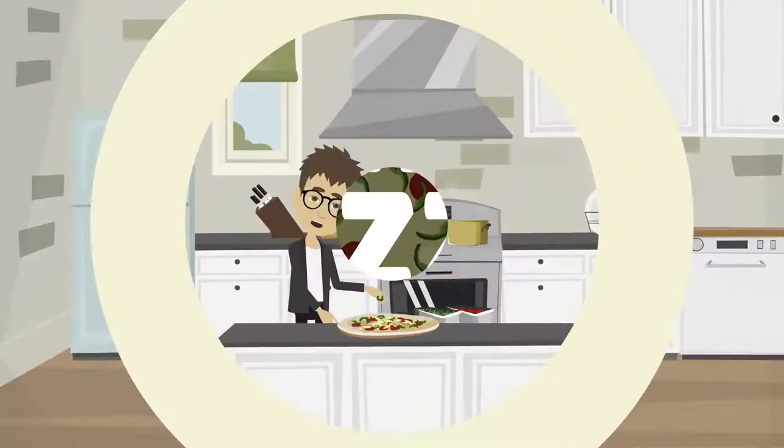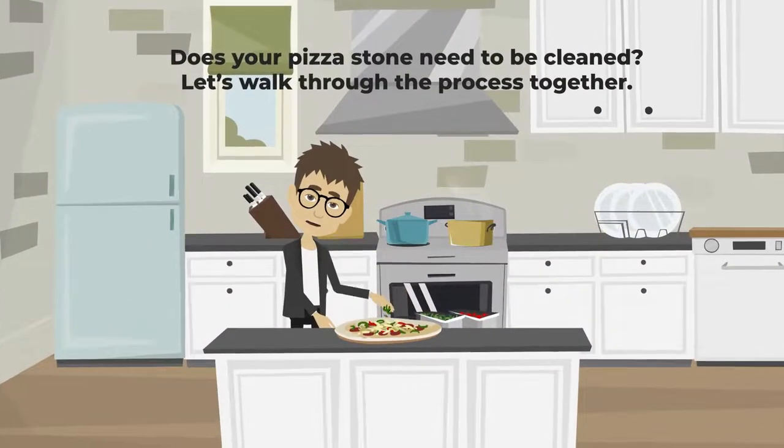How to clean a pizza stone. Does your pizza stone need to be cleaned? Let's walk through the process together.